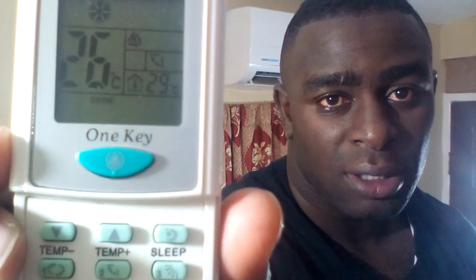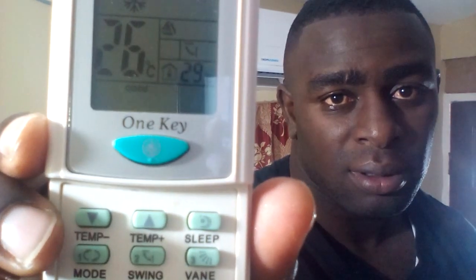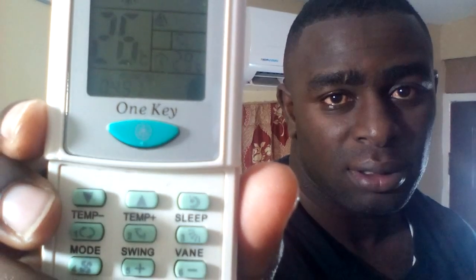I'm gonna go ahead and point the remote at the AC now and hold down on the Select button. If you notice on the screen the numbers are going up — it's counting. So as soon as it gets to the current number it's going to give a beep sound. It's searching right now and I'm waiting for that beep sound.